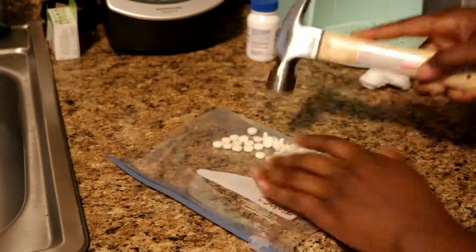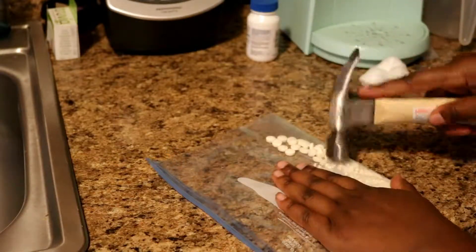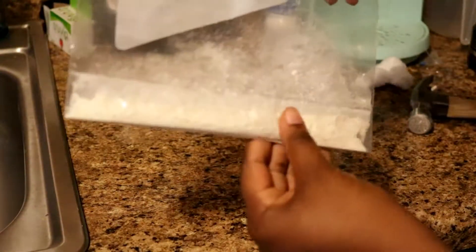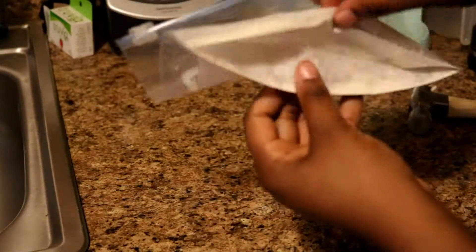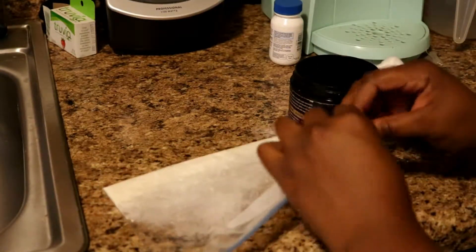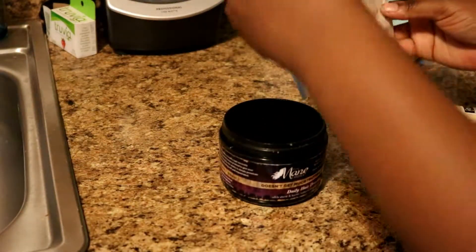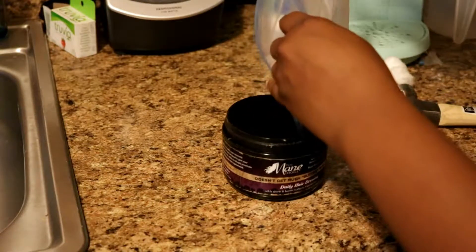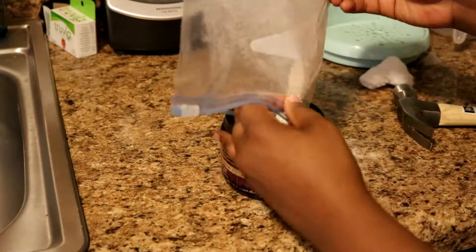After you're done beating your pills with the hammer you should have a nice fine powder. Sometimes you do have to go over it again with the hammer just to make sure. Here I'm taking an empty container and pouring my powder in it.